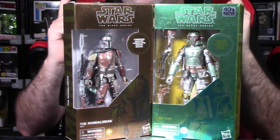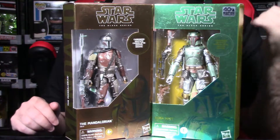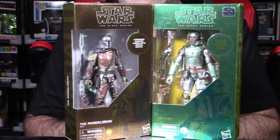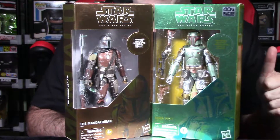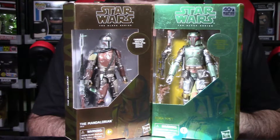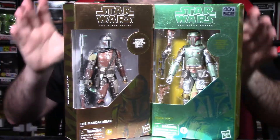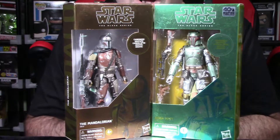Hey YouTube, Rook here from Rook Geek Goodness, my little channel on the web for all things geeky and cool. Welcome back to a brand new action figure unboxing video. I'm shooting this video a little bit different compared to all my other action figure reviews. Normally I would shoot a video in three parts: an intro, the breakdown, and a final thoughts conclusion. I decided to cut out the first and end portions and focus specifically on the breakdown component — that's what you guys really want to know about.